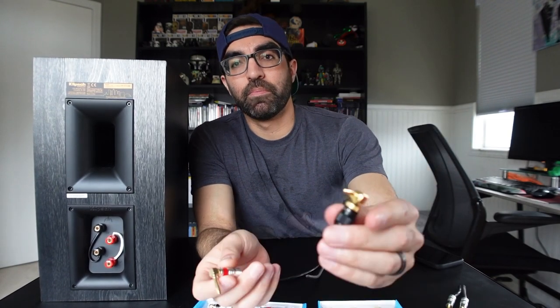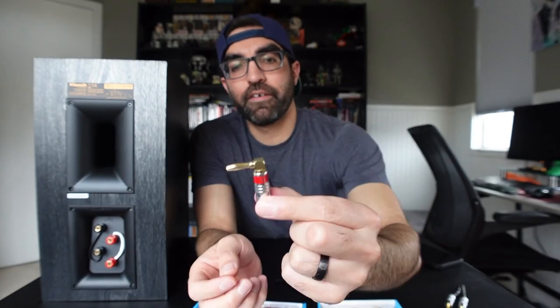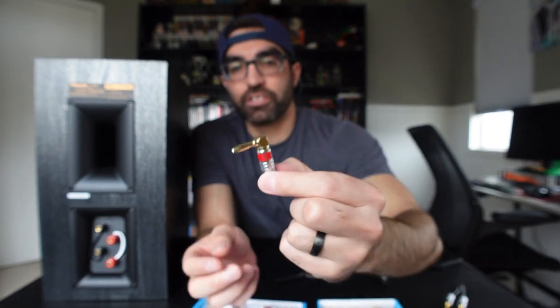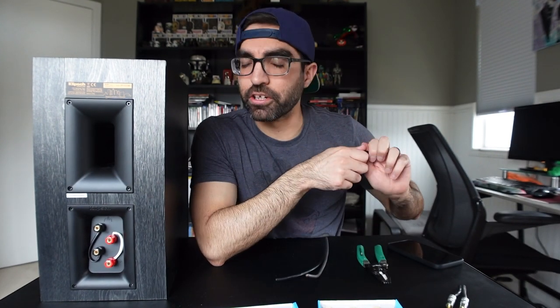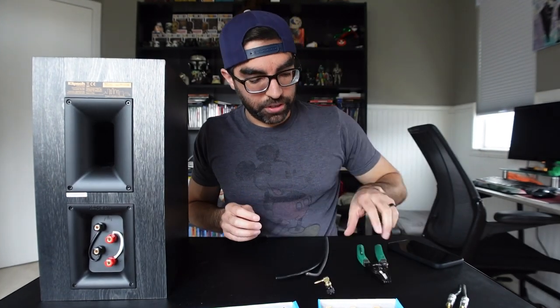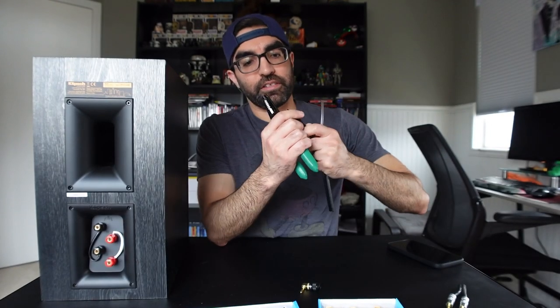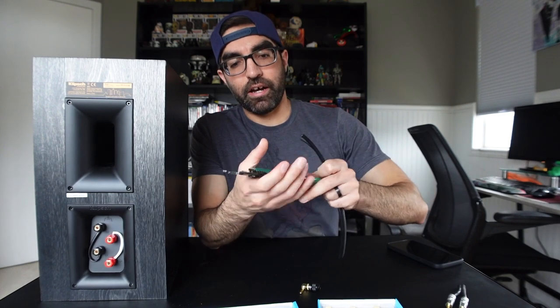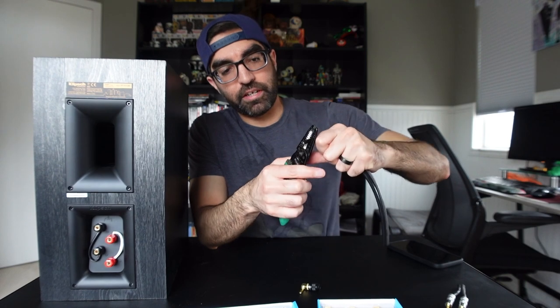So there are two different options here and they go together a little bit differently. First you have the Deadbolt, and then you have the Silverback — the Silverback is Sewell's top of the line. There's not much difference in price; I believe they are only a dollar or two difference for the packs. Let me show you how they work. I have some Sewell Silverback speaker wire here — this is a 12 gauge high strand oxygen-free copper — and we're just going to strip an end.